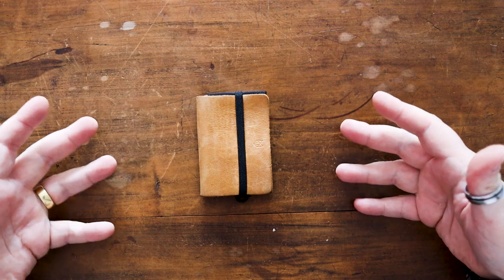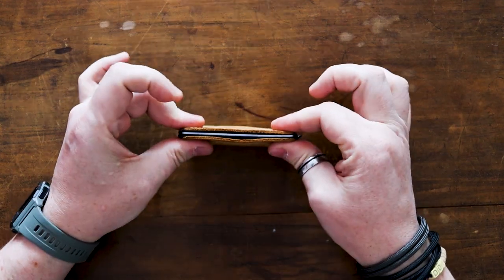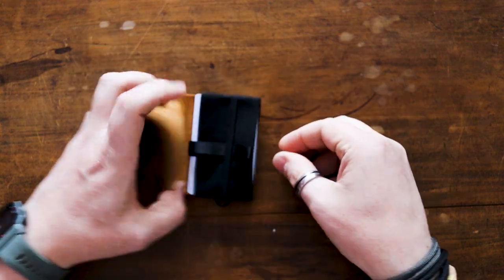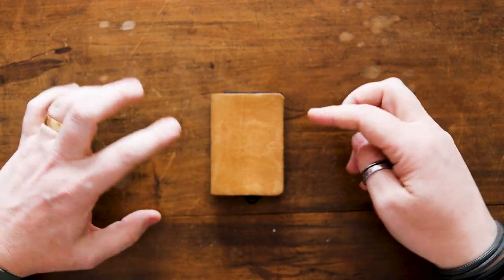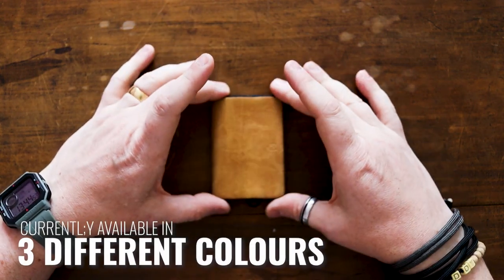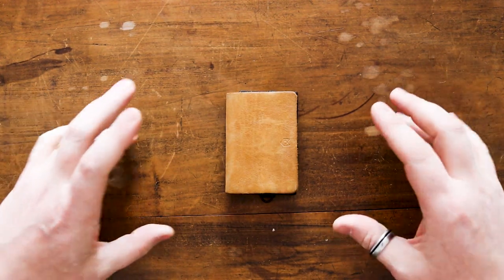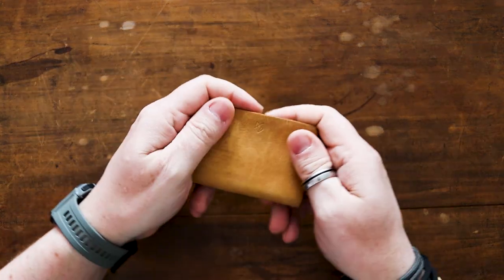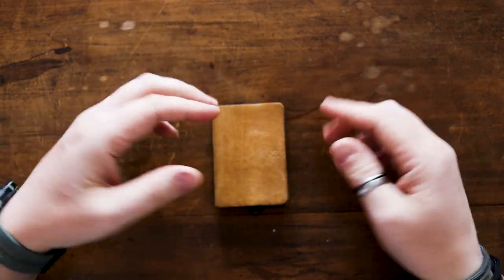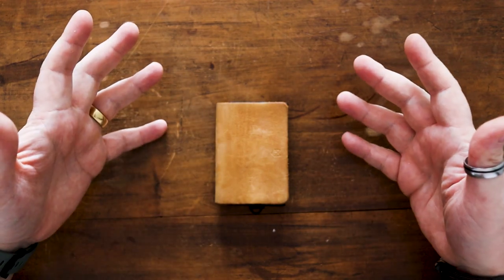The last thing to point out is the different configurations. There's whether the band is completely stitched — leather-bound elastic — or whether it opens; there's also a triple-fold version. There are also a few different leather colors: this is the cognac version, which I chose for the lighter color — over time it'll develop patina as the oils from your hands color it. There's also a brown and a black version depending on your carry preference.